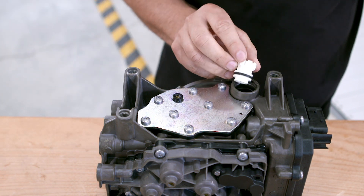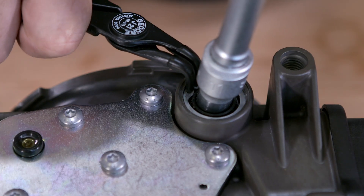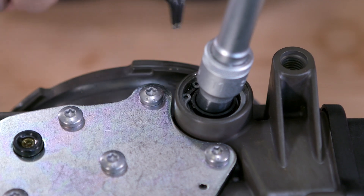Mount the plastic piston on the other side. Then mount the ceiling cap and secure it with the C-clip. Check the current position of the C-clip here as well.